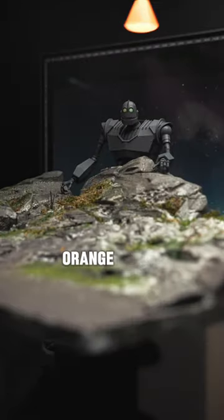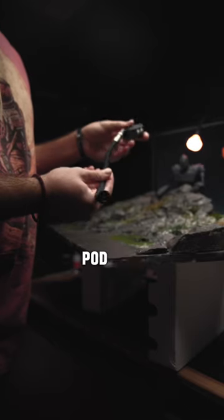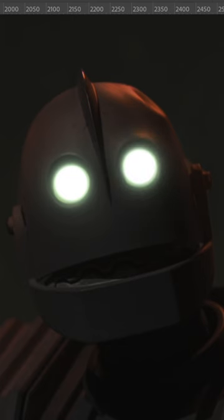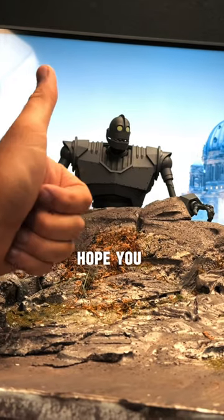To really sell the digital background, I added some orange light using this Adapt Deluxe Pod Mini. And then I snapped the pic. The final step was adding the light-up eyes in Photoshop. Hope you like it.